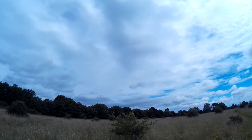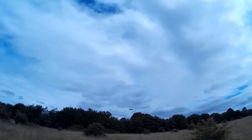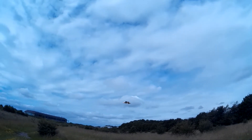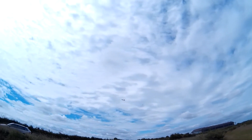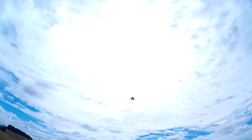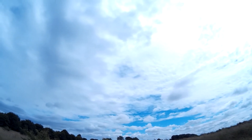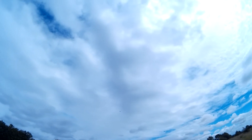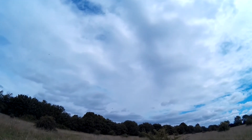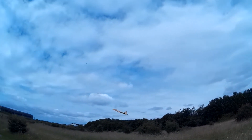Yeah, this is good — likes the 1500 definitely. As I say it could probably even go back a bit. A little bit of a glide test and see — it's not too bad, nice recovery.